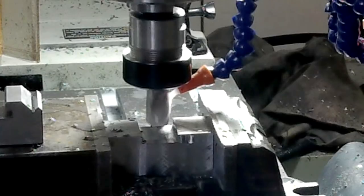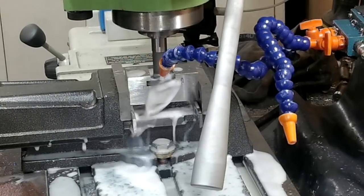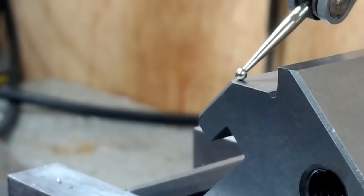Welcome back. My name's Paul Hopewell and I make all sorts of parts and components in my workshop and I show you how I do it. Today I'm going to show you how I made a batch of Dixon tool holders.